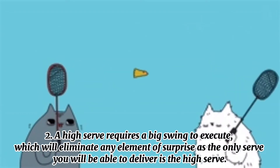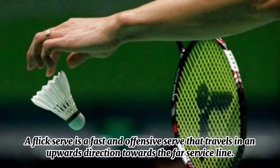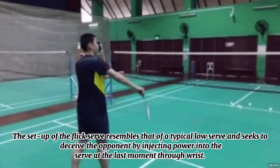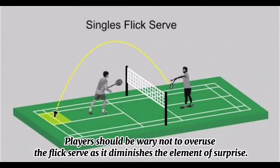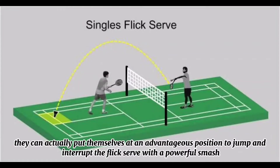Second, a high serve requires a big swing to execute, which eliminates any element of surprise as the only serve you will be able to deliver is the high serve. Number 3: Flick serve. A flick serve is a fast and offensive serve that travels in an upward direction towards the far service line. The setup of the flick serve resembles that of a typical low serve, seeking to deceive the opponent by injecting power into the serve at the last moment through a wrist snap. Adding variety to your serve prevents your opponent from predicting and intercepting the serve early. Players should be wary not to overuse the flick serve as it diminishes the element of surprise.